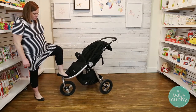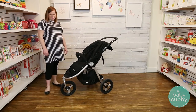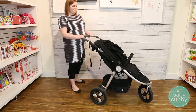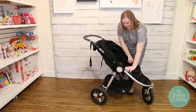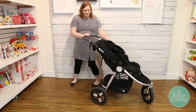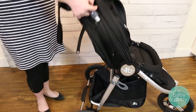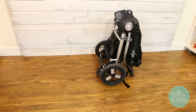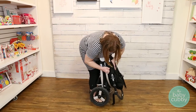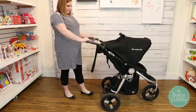The Indy features all-wheel suspension to accommodate both jogger and all-terrain users. To fold the Indy, first brake the stroller so that it doesn't get away from you, then move the belly bar all the way down. Pull up on the grey fold tabs on either side of the frame. The stroller will automatically lock in and even stand in place once folded. To unfold, release the lock on the side and bring the stroller back up to its upright position.